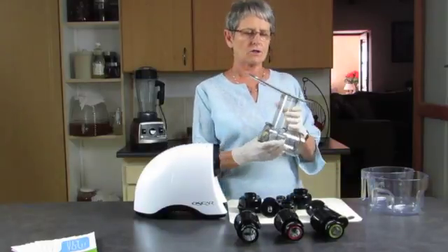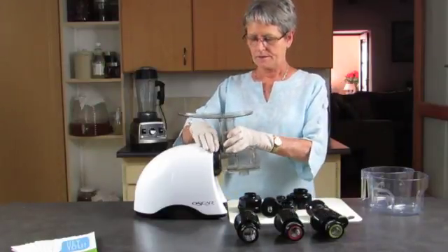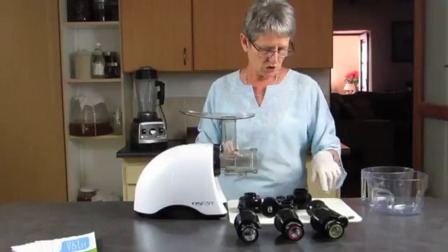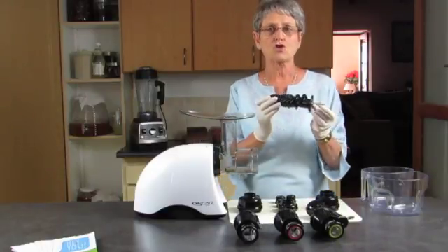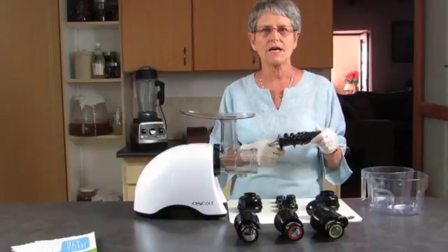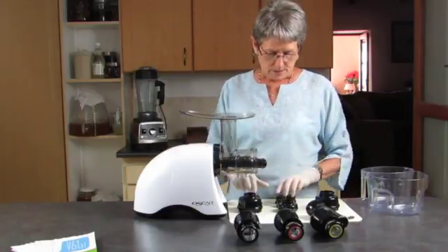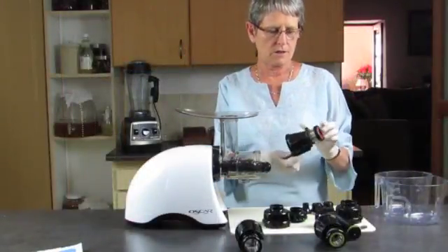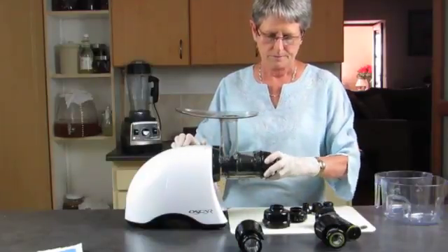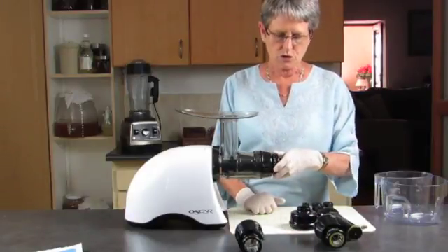This is your drum — it's got the hopper area built in and is very easy to assemble. There's a simple movement from open to close. We have the screw, or auger as it's also known, made of a special material called Ultem Tough — a very strong material. The strainer pops on and turns in the opposite direction, and then you have your adjustment.